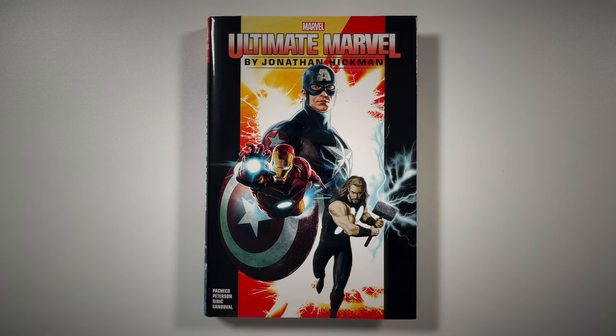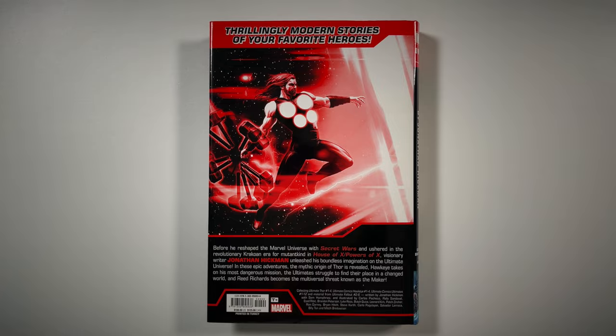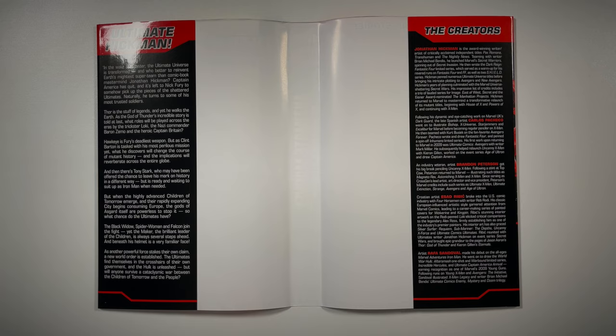This book comes out on March 19th. This is the standard edition with artwork by Carrie Andrews. There is a DM variant with artwork by Oliver Coipel. It's a thinner book — only 560 pages — with a $100 cover price. On the spine: Ultimate Marvel, Jonathan Hickman. The back collects Ultimate Thor issues one through four, Ultimate Comics Hawkeye one through four, Ultimate Comics: The Ultimates one through twelve, and material from Ultimate Fallout two through six — just the parts pertinent to this story written by Hickman.